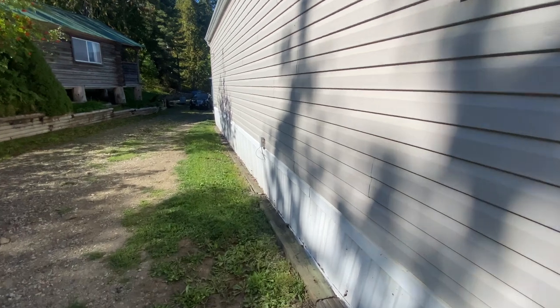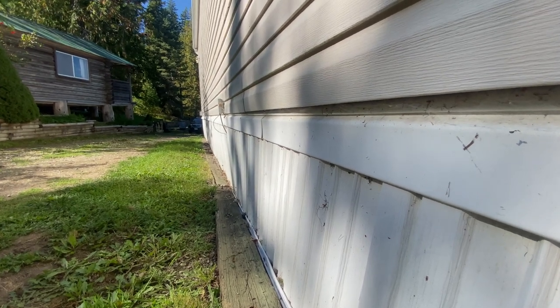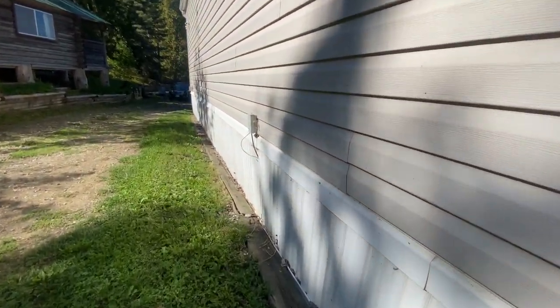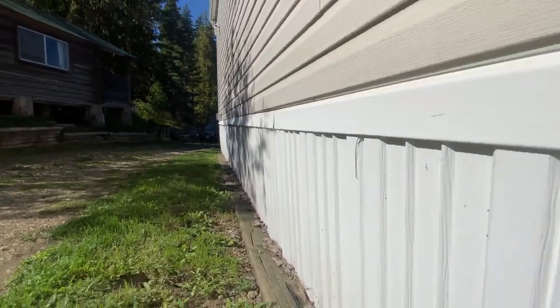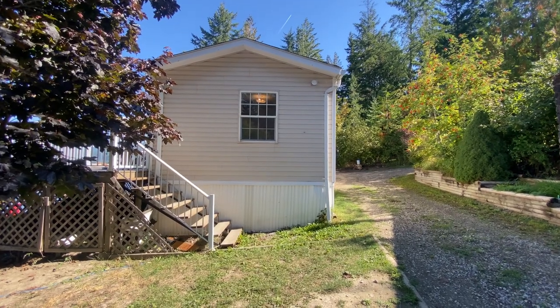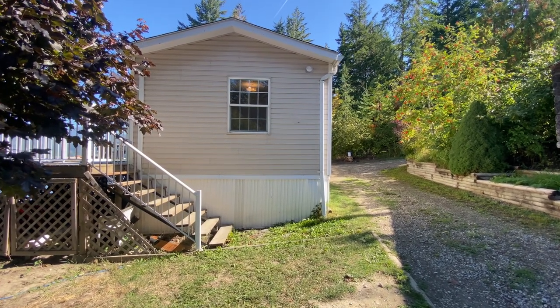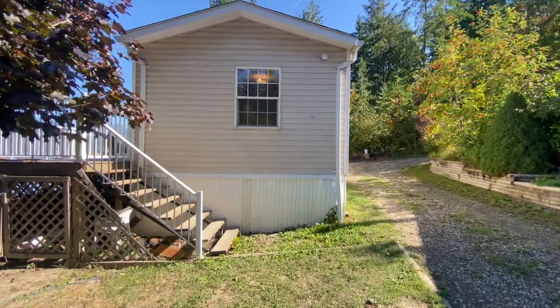Getting close and looking from another angle, you can see that the skirting is just wonky all the way down the side of this house, which is a definite sign of a problem. Whatever is going on under this house could be related to the soil, how the pad was made, it wasn't packed enough, the wrong material was used — it could be a number of things. But what we do know is that there is a problem. If you look where the skirting meets the siding, it looks as though the house is leaning from left to right, and the reason it looks like that is because that is exactly what's happening.